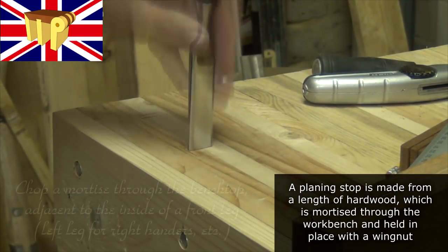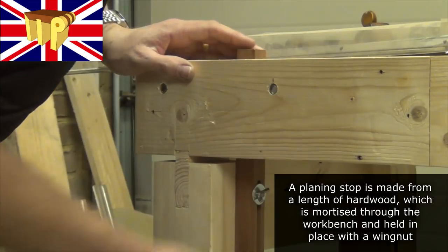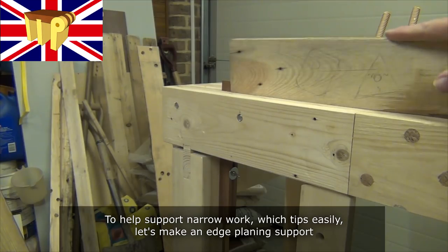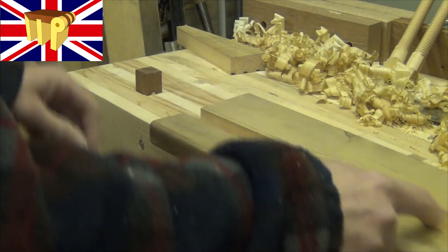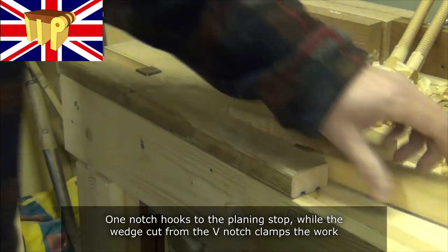A planing stop is made from a length of hardwood, mortised through the whole workbench and held in place with a wing nut. To help support narrow work, which would tip easily, we'll make an edge planing support. That gets notched at both ends — one notch hooks to the planing stop, while the wedge cut from the V-notch on the other end clamps the work in place.